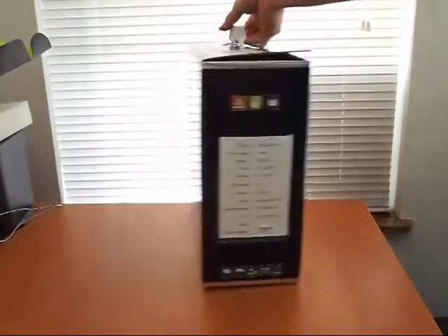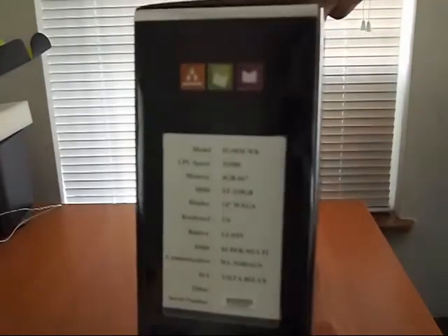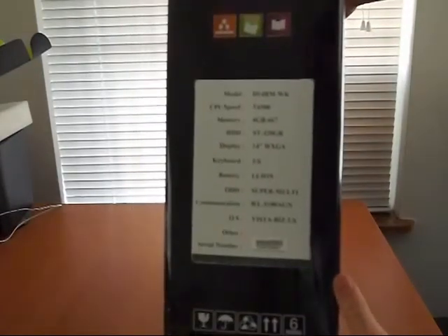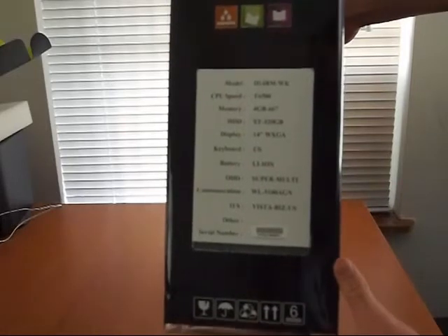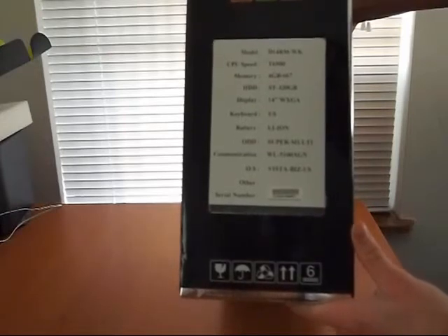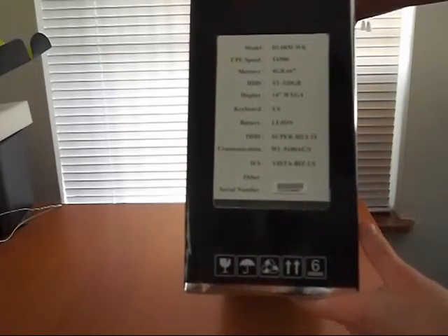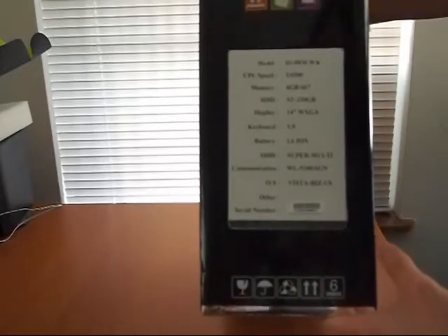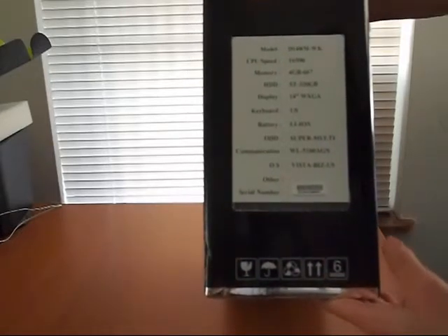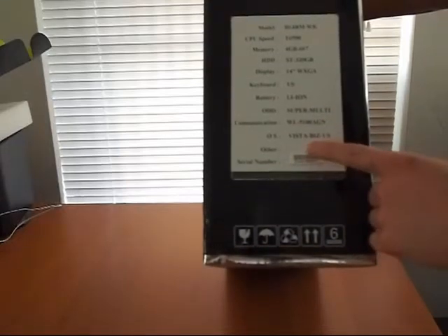Just a quick rundown of the specs. It's the D14RM-WK, has an Intel T6500 processor, 4GB of RAM, a 320GB disc, 14-inch display, super multi-DVD drive, Intel 5100 AGN Wi-Fi, and runs Vista Business.